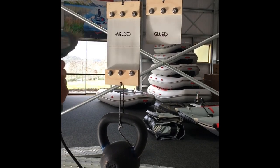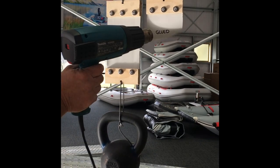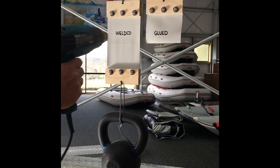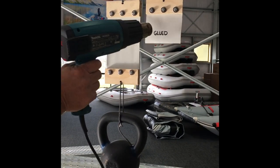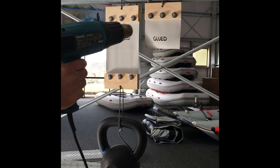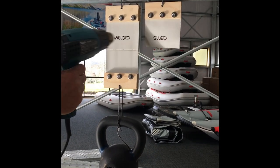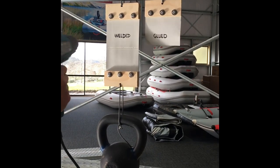I could pretty much be here all day and I'd probably burn a hole in the fabric before the seam will fail. So we've given it probably double the time. There's not much point in keeping on going here because I could literally be here all day doing this.